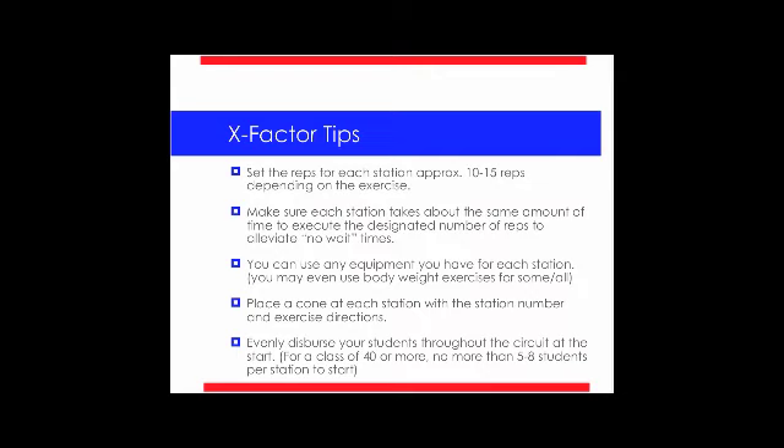Let's go over the X Factor tips. You want to set the reps for each station at approximately 10 to 15 reps depending on the exercise — you don't want to go any more than that because they'll be stuck at the station too long. Make sure each station takes about the same amount of time to execute the designated number of reps to eliminate wait time. If you're having them do jump rope at one station and kettlebell swings at another, time it out — make sure the number of reps matches the time, because if one station takes too long, it'll get backed up. You can use any equipment, including bodyweight exercises like push-ups or sit-ups.